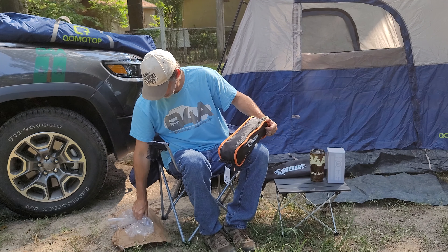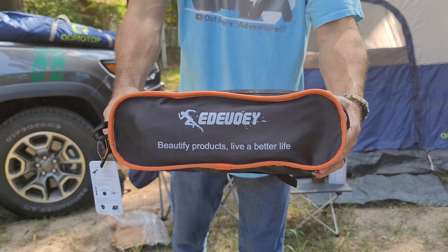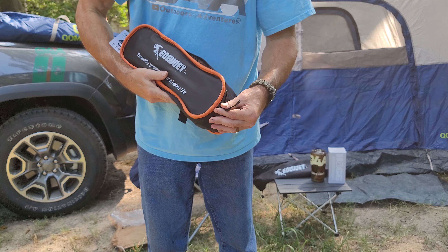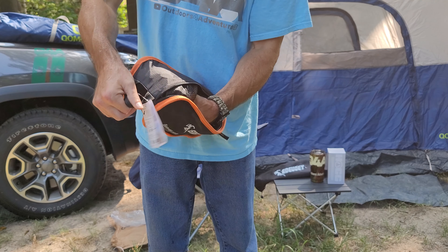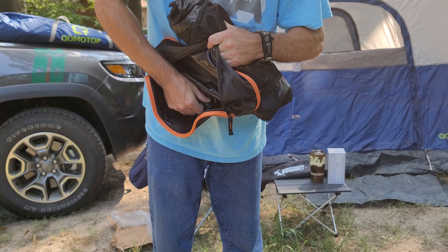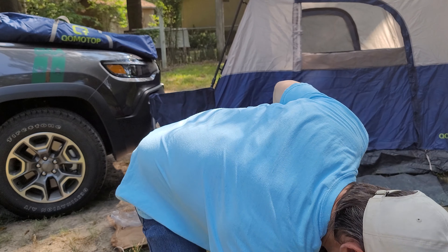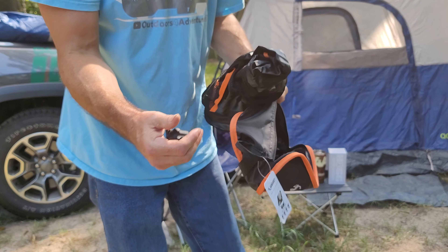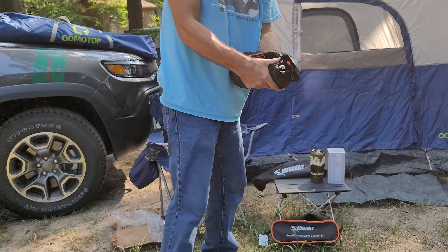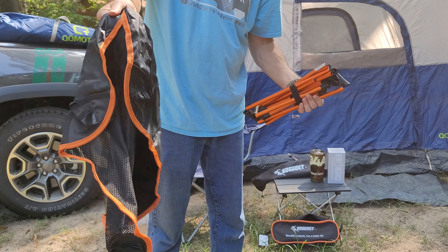I've already opened it from these people — it comes in a nice bag. Just pop that right out of there. Oh, there's a clip and a little knob to make it come off the chair. It's just going to unfold. That's the chair part.